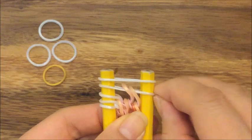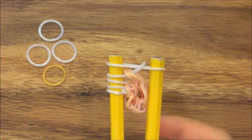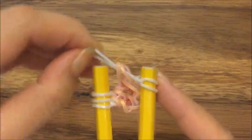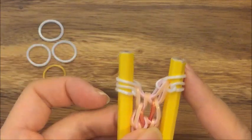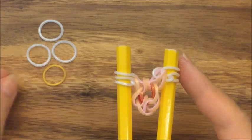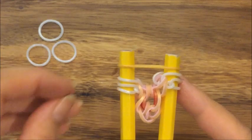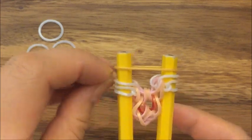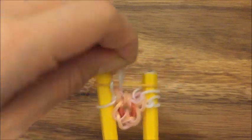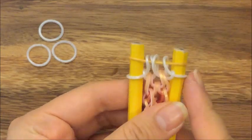I'm going to pull up this white band like so. Now I'm going to move this white band onto this peg and this white band onto this peg, so that your pattern should be nice and symmetrical — that's what you should have. I'm going to take my gold band, put it up on top, and I'm going to pull up these top two white bands on both sides. I'm going to pull those two up like so.